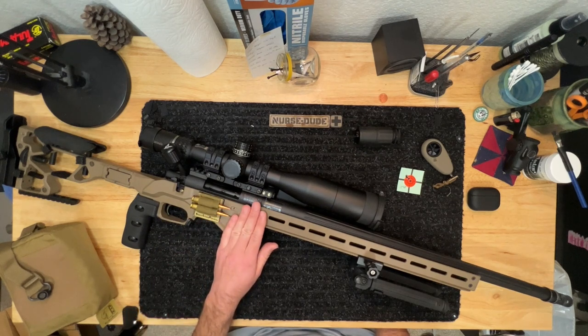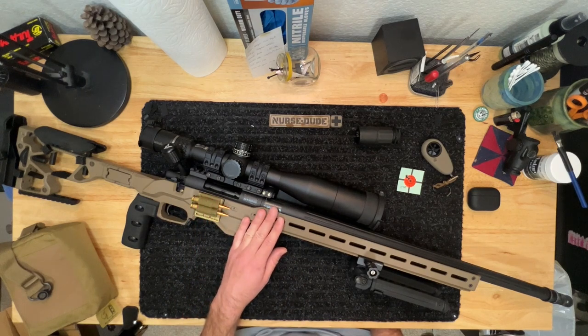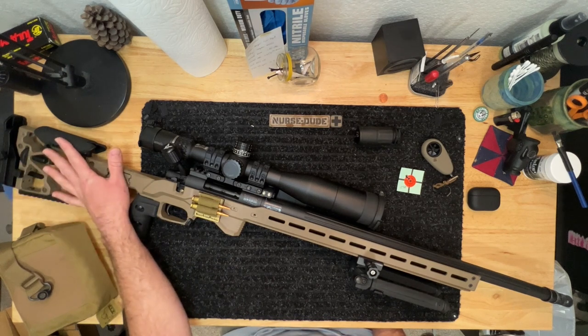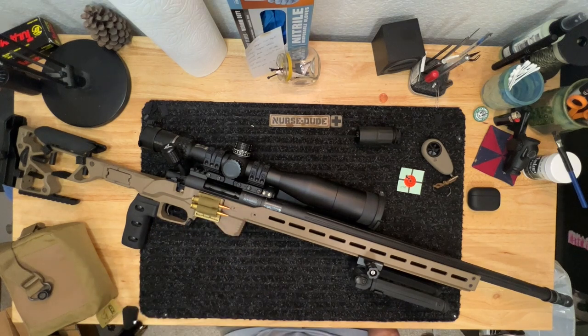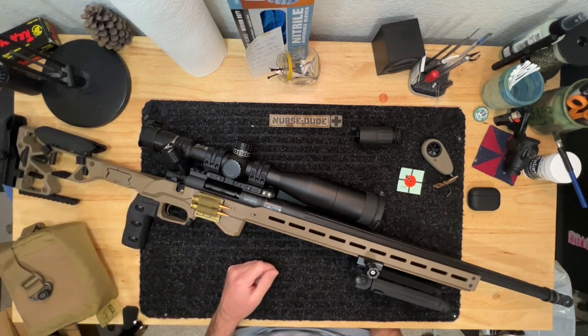Going further down the line, I wanted to upgrade the stock. I initially went with a Boyd's laminate stock — had a lot of fun sanding it down, painting it, and customizing it. The biggest complaint was that it was non-adjustable, so I went to a KRG X-Ray/Whiskey chassis, got it on sale as a parts bin find. I shot that for a really long time and really enjoyed having the adjustability.